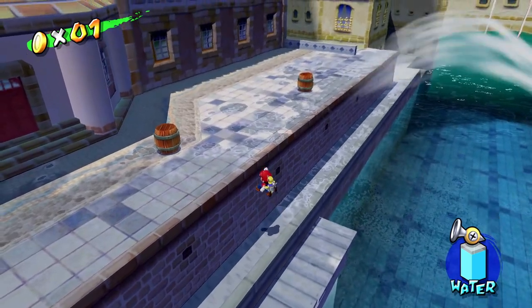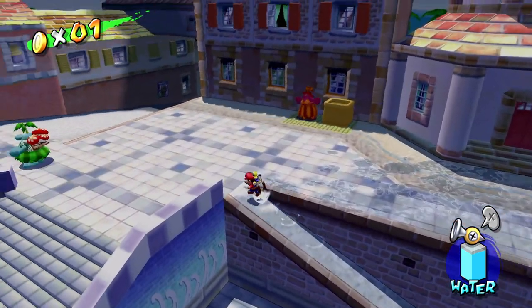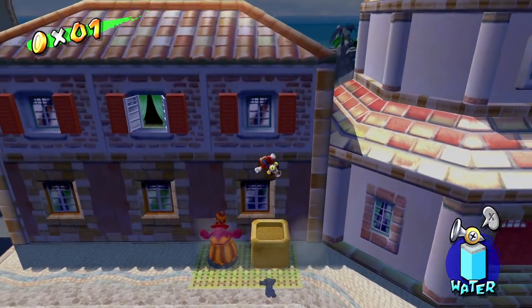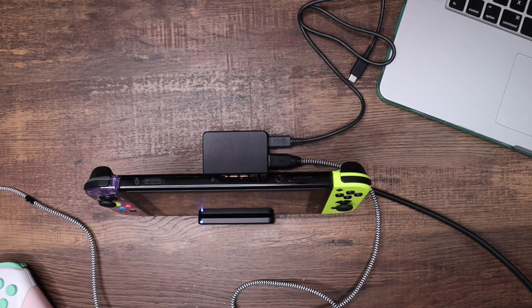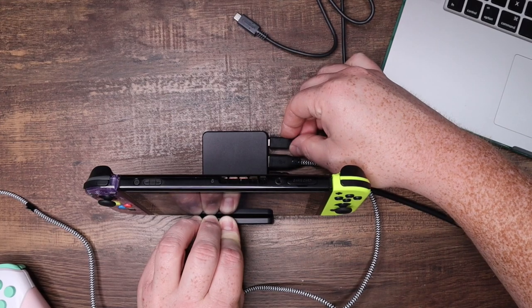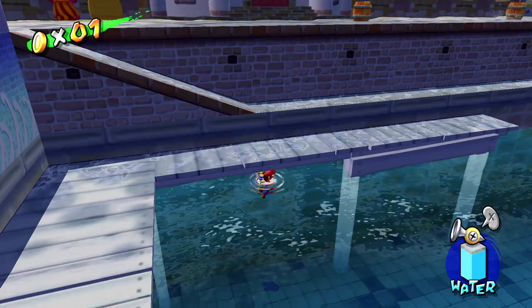So we do know for sure that this dock will charge the Switch, output video, and charge your Pro controller. If you guys haven't played 3D All-Stars, it's trash — the only game that actually plays well between the three is Sunshine. I basically spent $60 on a copy of Sunshine that I already owned on a GameCube. Now let's go ahead and test with the third-party USB-C charger and see if we get all the same functionality from it. Switched over to dock mode, plugging in now — it's charging the controller and it's outputting video.